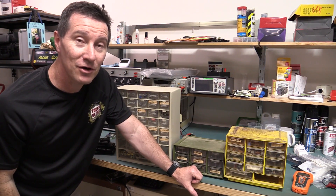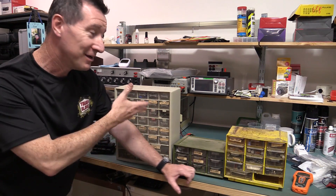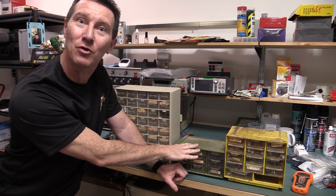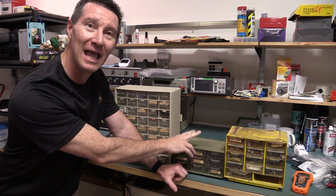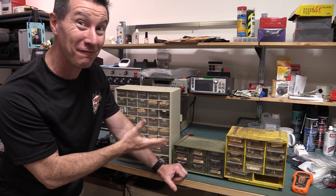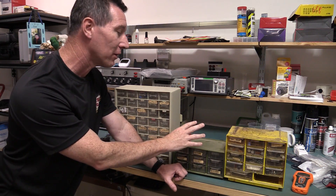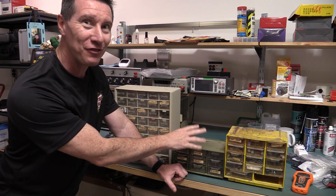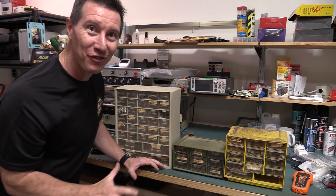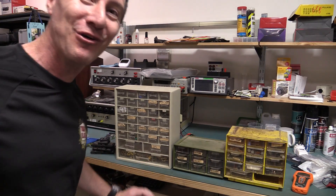Hi! Just a quick second channel blab video. I thought I'd show you some of my original parts drawers — in fact, THE original parts drawer. The first one I ever got when I was a kid. I think I'm going to finally toss it out. We're talking probably 35 years old or something — well over 30 years old. Let's have a look.